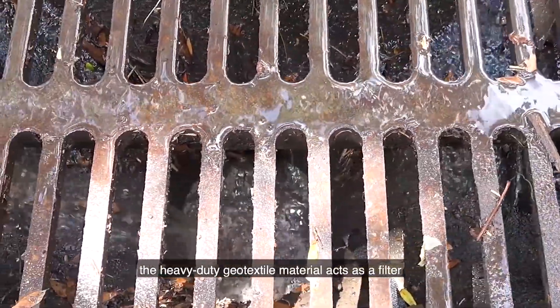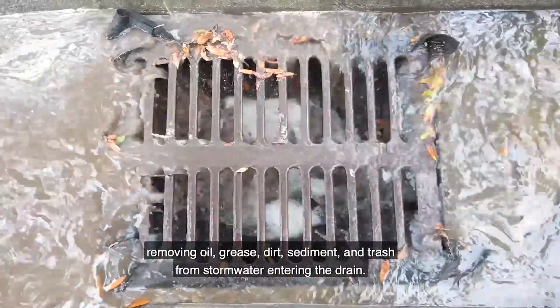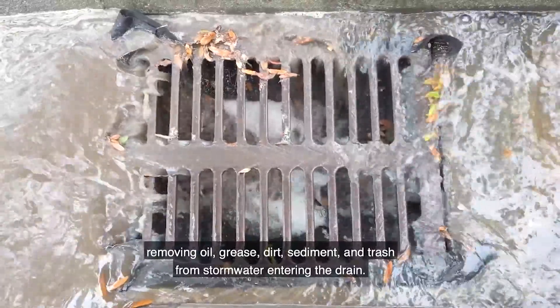Once the oil and sediment drain guard is installed, the heavy-duty geotextile material acts as a filter, removing oil, grease, dirt, sediment, and trash from stormwater entering the drain.